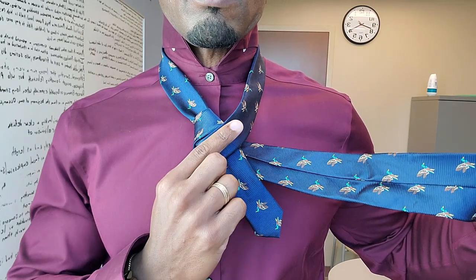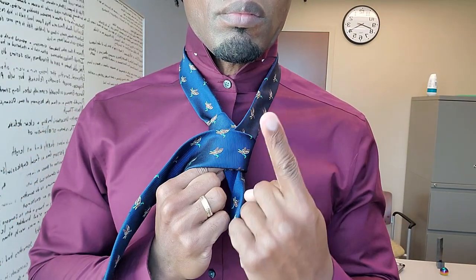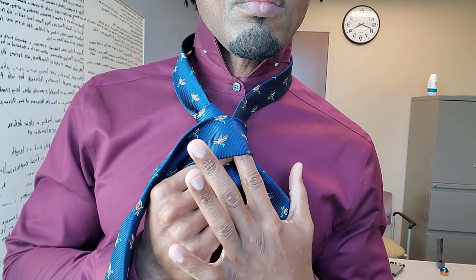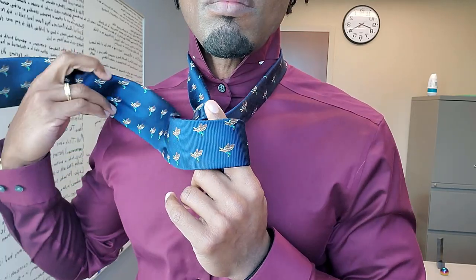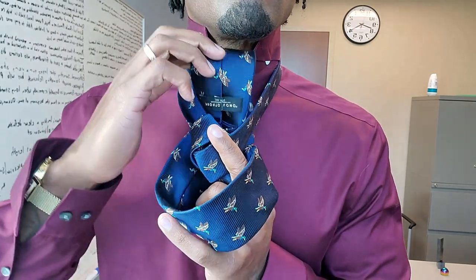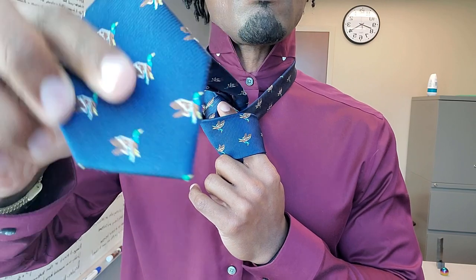Both ends should be pointing to the left. Now bring the tie over with your index finger as a placeholder, because you're going to loop it back through here in a second. We're going to create a tunnel, and we're going to bring the tie behind, up, and through, and into the tunnel you've just created.